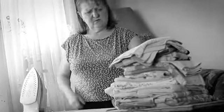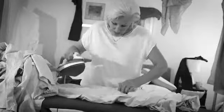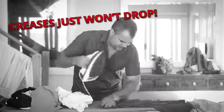Do you hate ironing and avoid it at all costs? If it takes too long and it makes your arms sore, it could be the iron you're using. And whether you've got a cheap $20 iron or the most expensive, it's probably not going to make the job any easier.